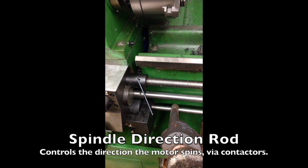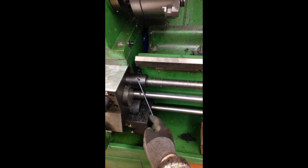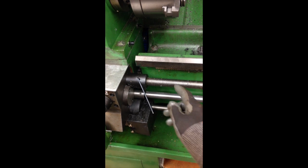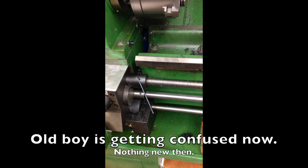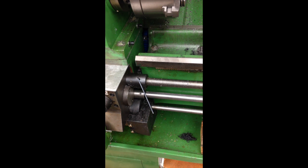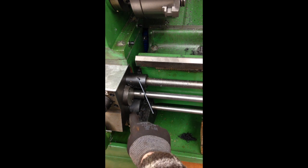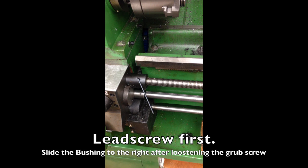And that one is the spindle direction rod, via the lever on the right hand side. The motor that was fitted originally was a single phase and you could change the direction forward or reverse via the contacts in here, which you will see shortly.